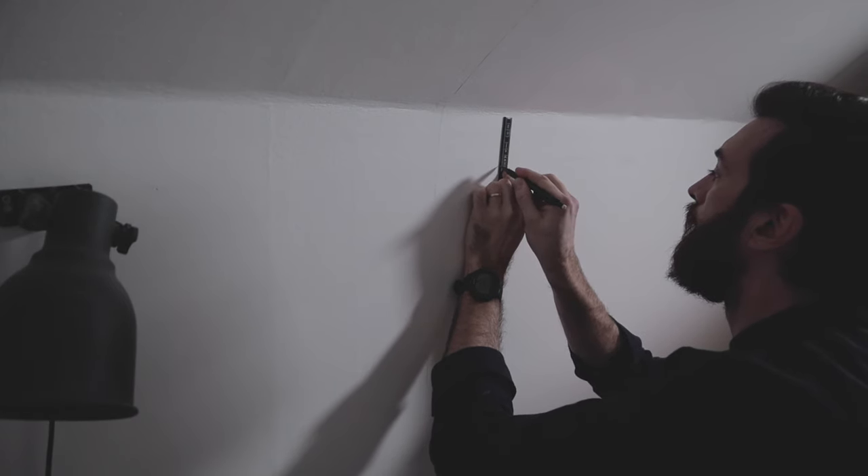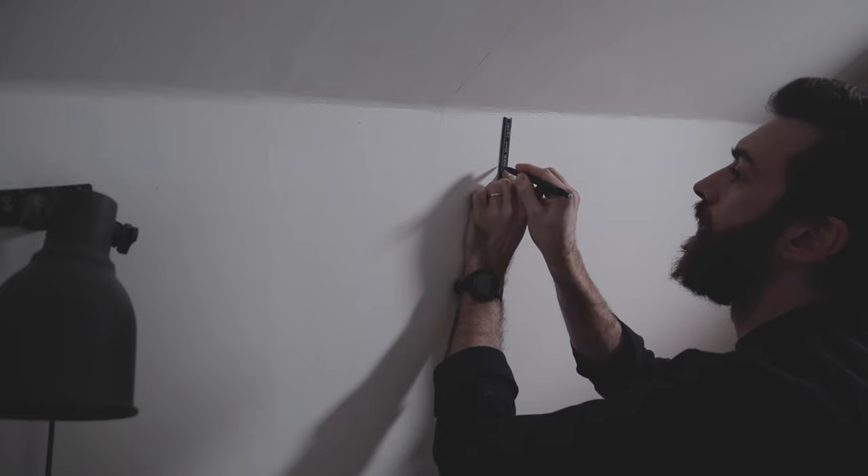I measured and screwed two screws into the wall, and then we just hung the plywood on the wall.